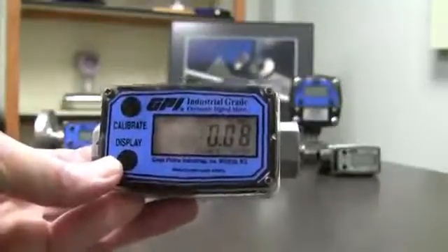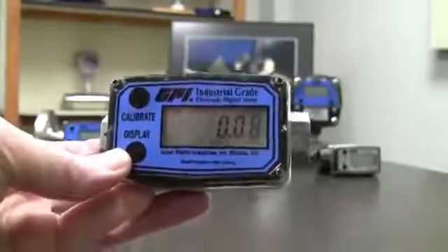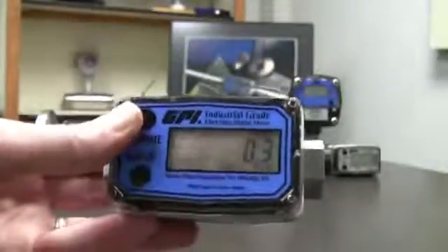Now we have other calibrations that will come along on here. Some of them will have all of these, other ones won't. This one happens to have liters also — almost all of them will have liters. If you hold down the calibrate button, push and release the display button, it switches to liters preset.